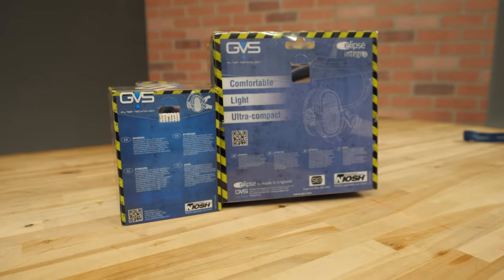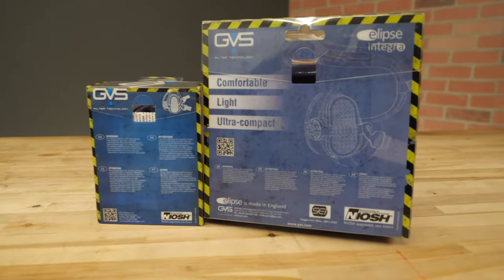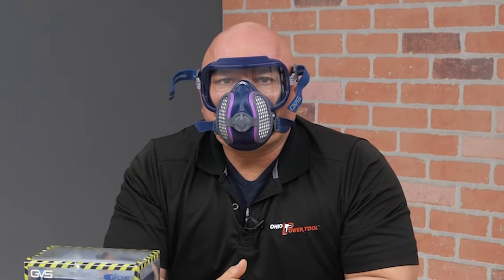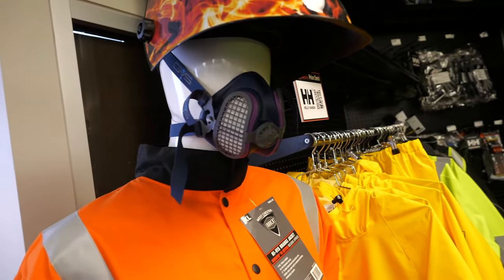First things first, these masks are all NIOSH approved, which means they passed all the safety standards, so you're safe. These masks are also low profile and very compact, so if you're a welder, for instance, they fit right under your welding helmet and the two won't interfere with each other.